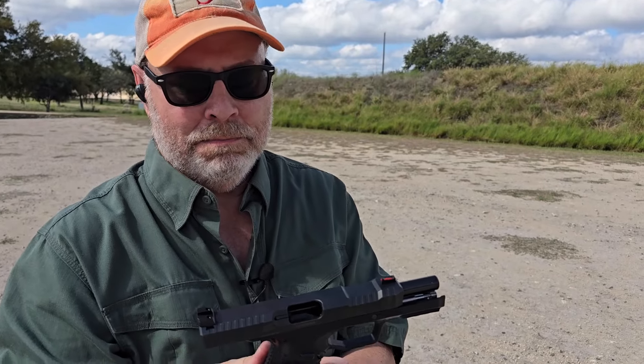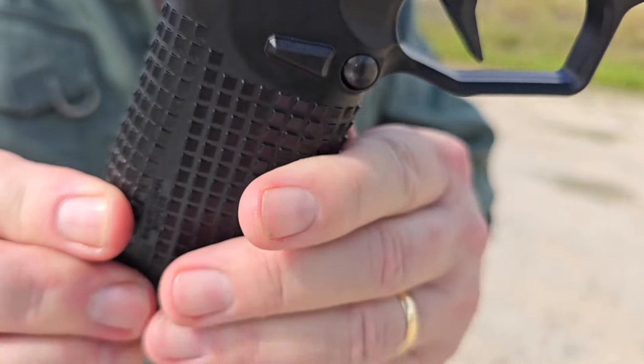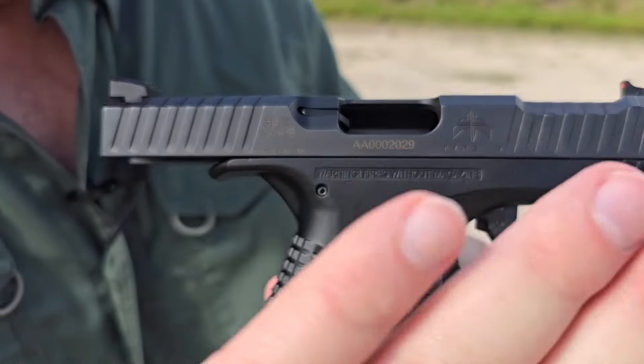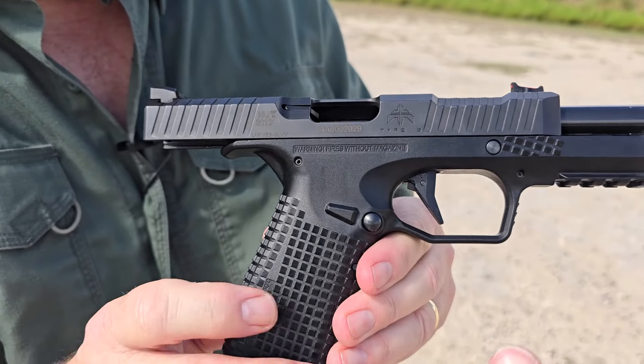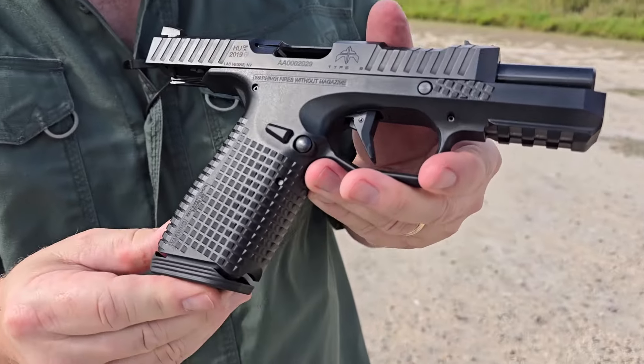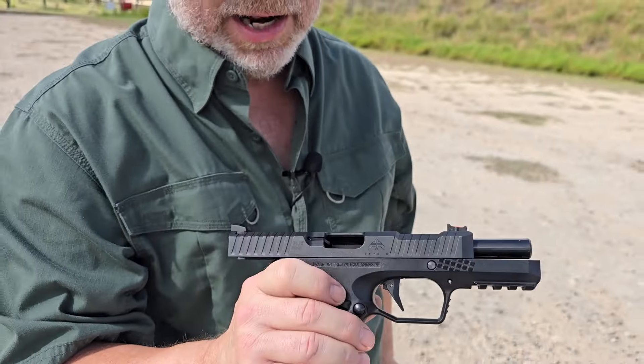They put those triangles in different directions depending on how the gun wants to rotate — so the spiky point faces down on one side and up on the front strap. It's kind of cool. It reminds me of the texture on a Spyderco knife, if you guys know what that means.